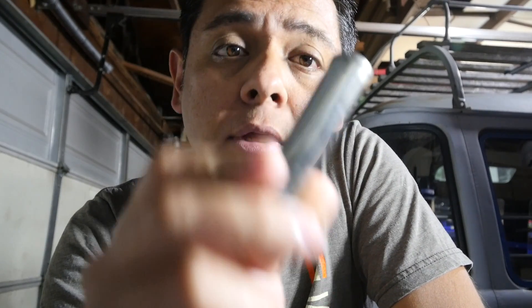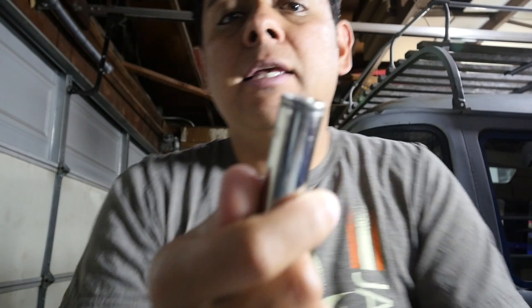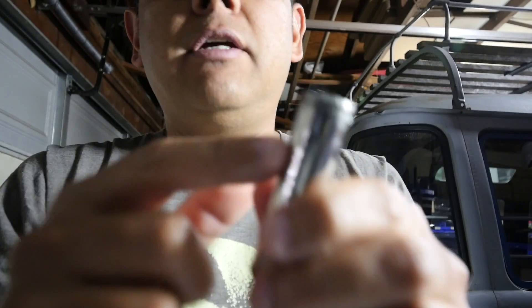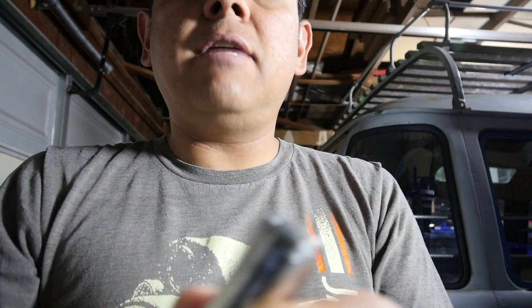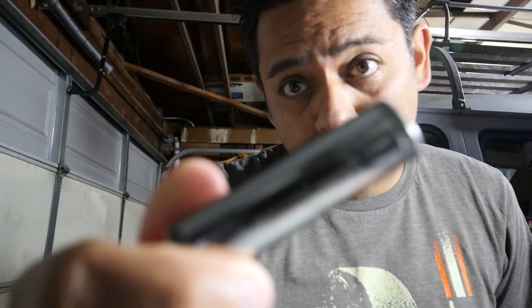Let's talk about precautions. This cell can hold a lot of energy — about 12 watt-hours. In order to not create sparks, heat, or possibly a fire, what I've done is shorted out this cell to make sure there's no energy left in it. I did that by soldering a resistor from the positive to the negative and leaving it there for a few days, so this has very little voltage now.